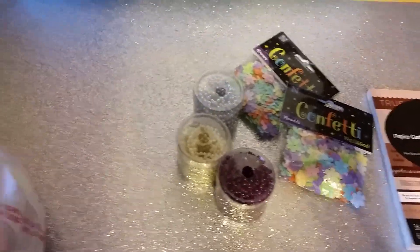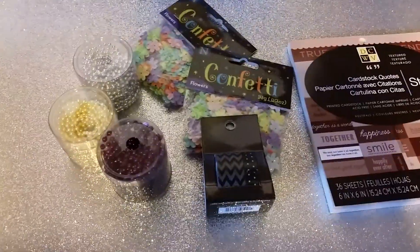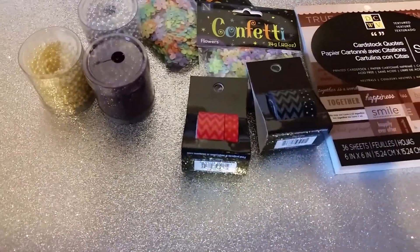I got some more in here. I got some washi — the black chevron and black polka dots. And then a red polka dot and chevron.